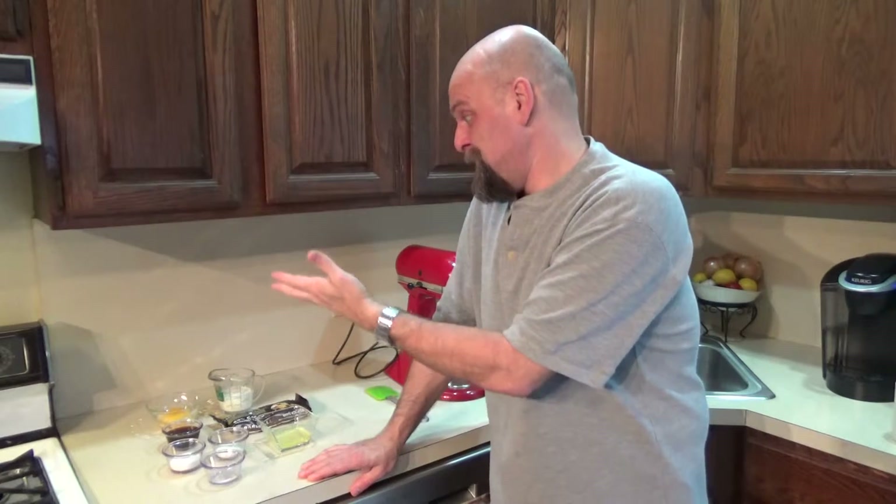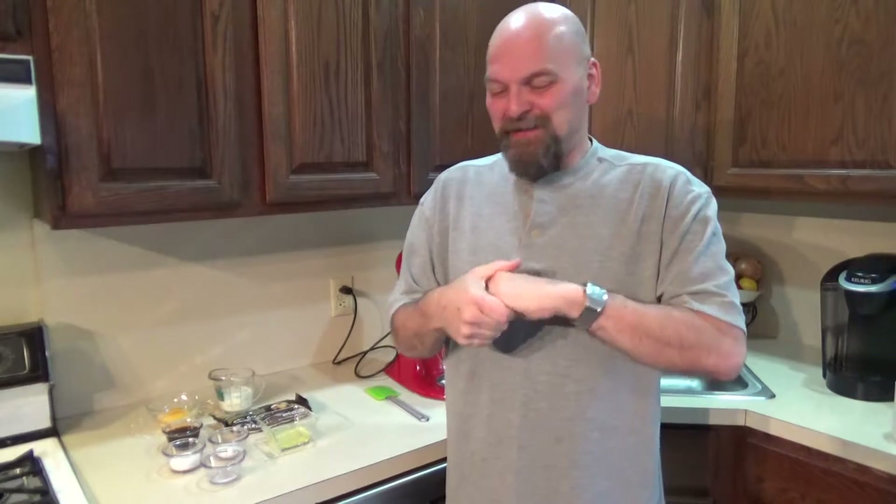It's only about seven, maybe eight ingredients. So it's nice and easy. It's going to come together fast and it's going to chill in the fridge about two hours and then we're going to have some chocolate mousse. So I'm looking forward to it today. Let's get started, I'll show you what you need.